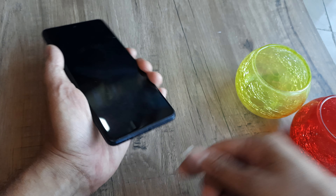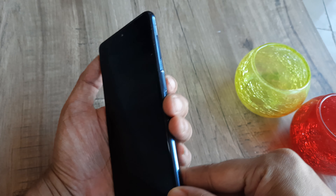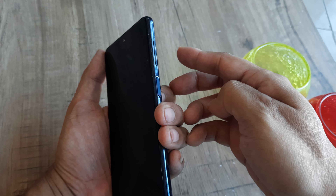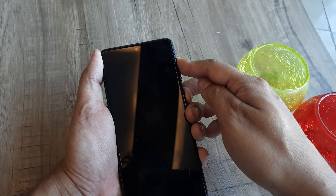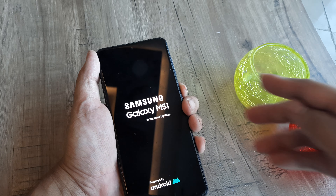After that, look at this carefully. All newer handsets have the power button on the right side. Press the power button and the volume up button simultaneously — hold both for about 10 seconds. Just hold on for some time and you will see that after a while the phone starts.